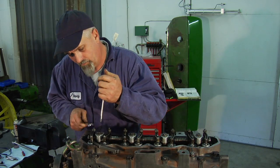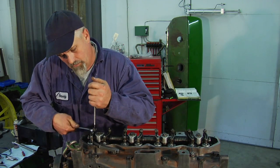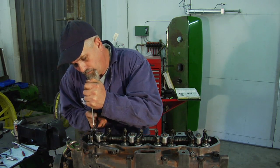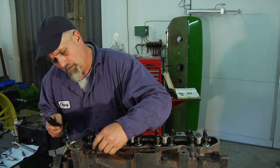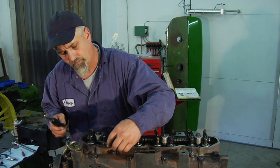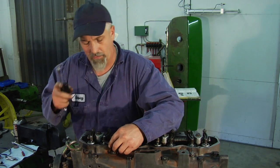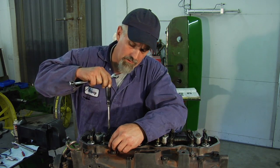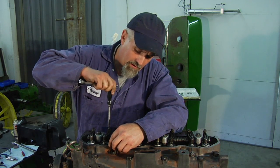Still loose. A little tighter. Set the screw. Now that's nice and snug — just fits inside there. Do the same thing for number two, or the intake valve on this cylinder.